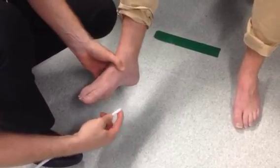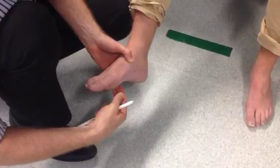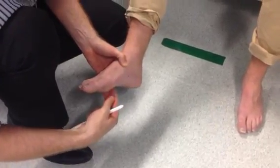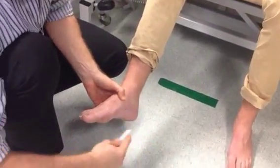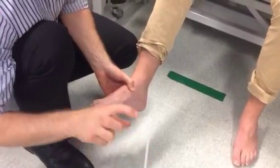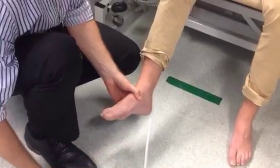The risk you have is that if you bring the stimulus across the sole of the foot, if you're too far up the foot, someone could actually get a bit of a grasp-type reflex, and then you look like you've got a flexor response when actually it's not a flexor response.